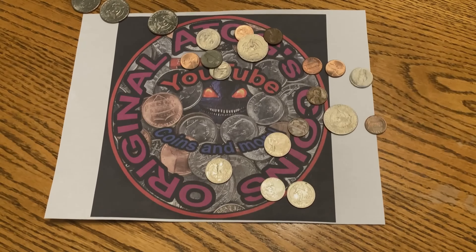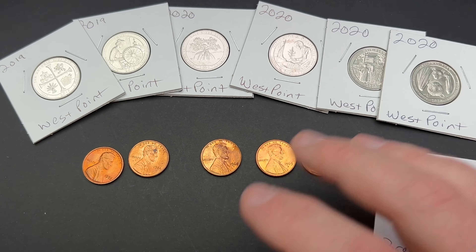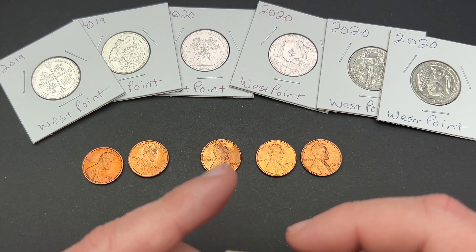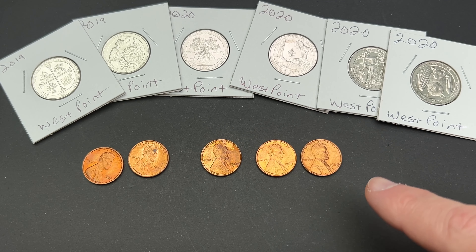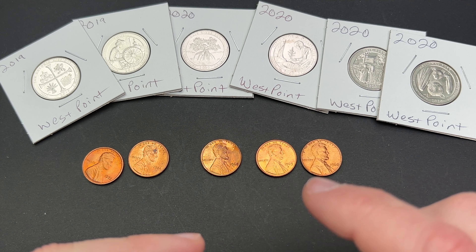Hello and welcome to a quick video where I want to share some things I have listed out, or I'm getting ready to list out, on eBay. I'm actually taking pictures of these right now so I can get them listed.